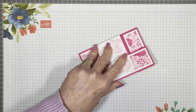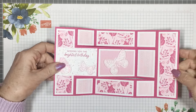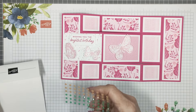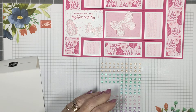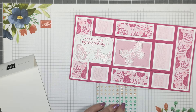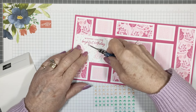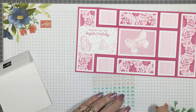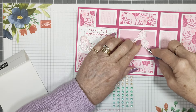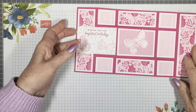Just keep pressing down with your bone folder to make it sit nice and flat. I've chosen some shimmer gems — the 2024/26 In Color gems — and I'm going to use the Pretty in Pink ones on these. I might put some on the greeting as well. Three across there, and the bigger ones on the butterflies — I'll just put one on each. Laura loves her bling embellishments! Very pretty, and that is it — not too difficult, and it's got a bit of a wow factor.